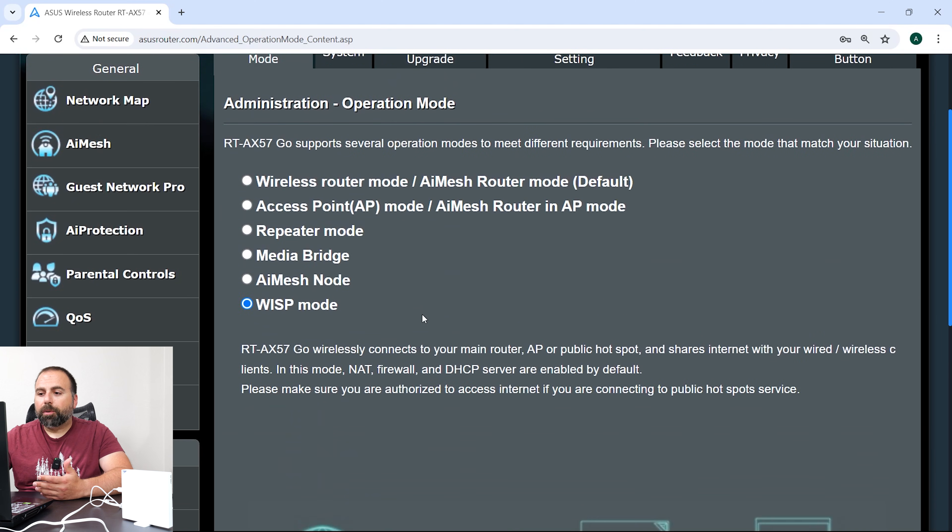There are so many options it's not even funny. These are the different modes it supports: I'm currently in WISP mode, which is the public network connection mode. You can set up AI mesh, a media bridge, repeater, access point mode, or wireless router mode.